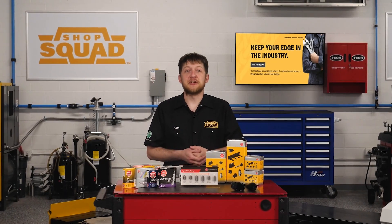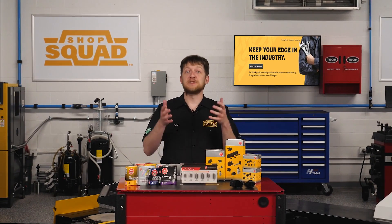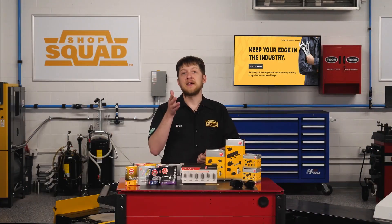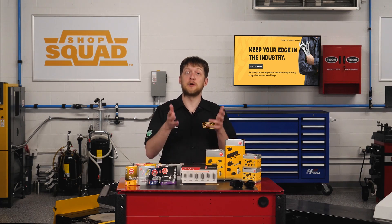When you pull a spark plug from an engine, you might wonder what kind of spark plug is on the end of your socket. As a parts professional, you might also be curious about the type of plug a customer has put down onto the counter. Here's a quick rundown of the different plug types you might encounter and how to spot them.